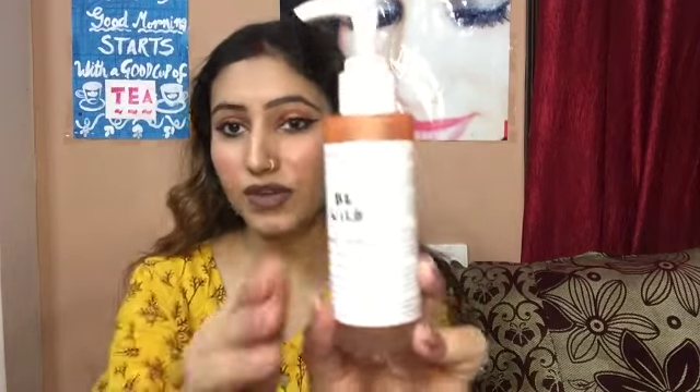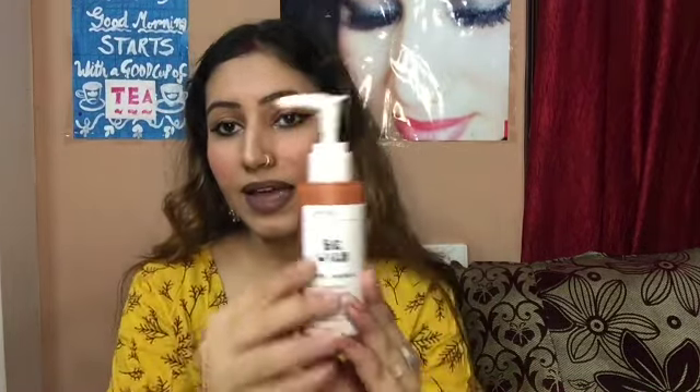So this is the B-Wild face wash from the brand called Aminu. I really liked using this, and as I always say in my videos, I like these face washes. These clean from the face very quickly.